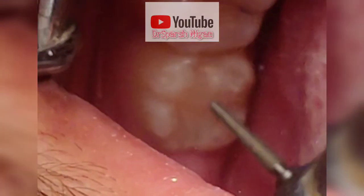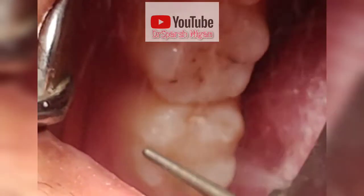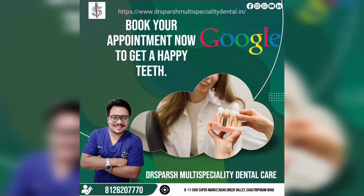Slowly, with the angles, I am cleaning all the margins and making it a round structure so that whenever the patient bites over it, they will not feel any obstruction on the tooth. Now the filling is finished. That was all from Dr. Spashnikam — keep watching and following us, thank you.